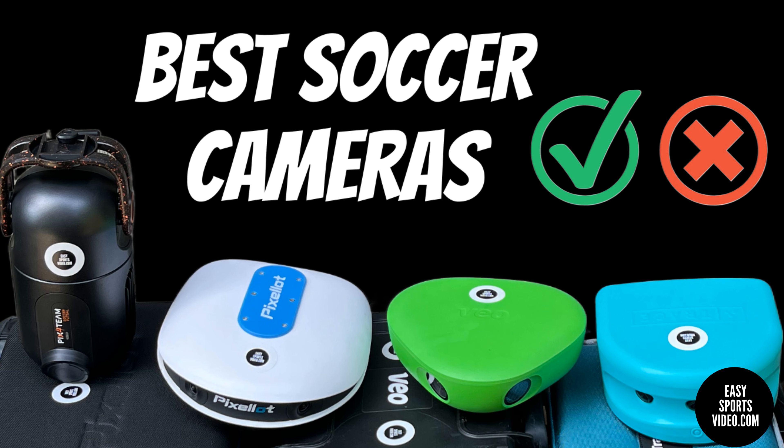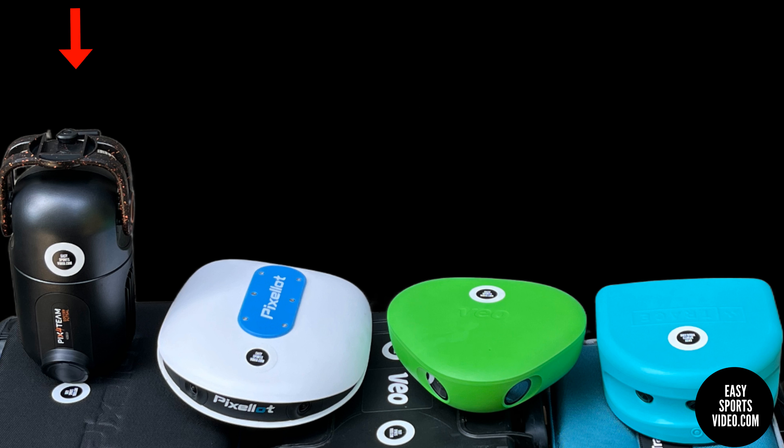Hey, this is Ben from EZ Sports Video. This is our first look at what might be the best soccer camera for your team. We're checking out the Pix4Team, the Pixelot, the VO, and the Trace camera.